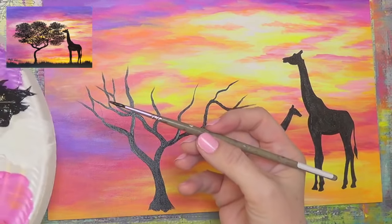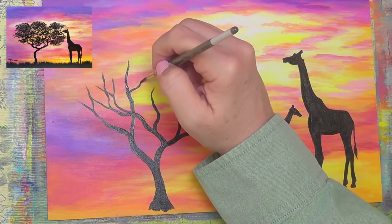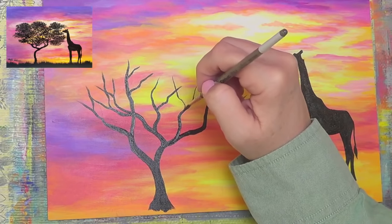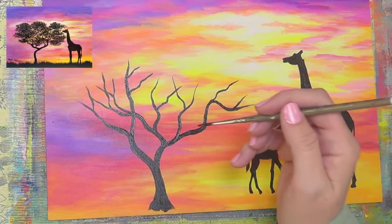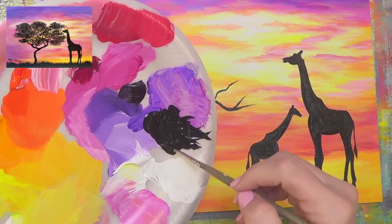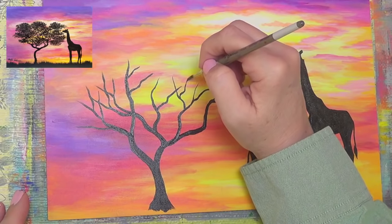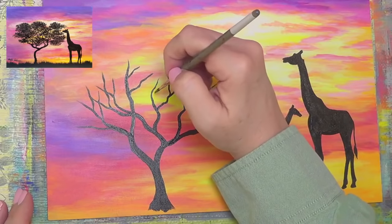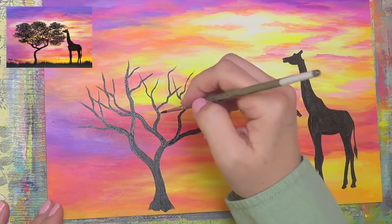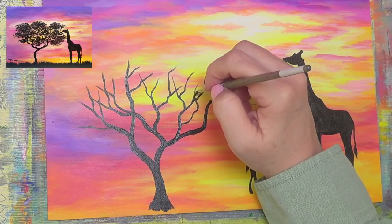Somebody asked — is that a liner brush? No, this is my number two round still, the same one I was using over here. I'm not going to put in a lot of the smaller branches for this tree because most of it is going to be covered by the canopy. I'm just going to put in a few that kind of lead up towards where our tree is. Basically we're making Y shapes to create this tree that has a domed kind of canopy — just trying to get enough branches in that general shape so that I have the backbones of my tree set up. When I put my leaves in, they'll have somewhere to go.